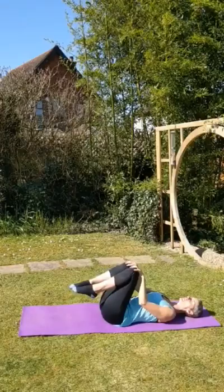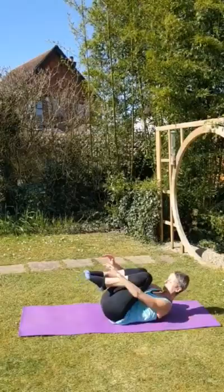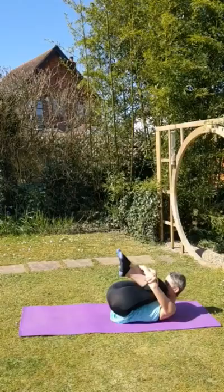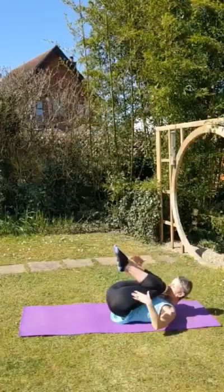Let's finish off — last one. Knees in, head and shoulders up, wrap the arms around the lower legs. Can you bring your knees and your nose together and make yourself into a little ball? Yes. And then release that, hands underneath, and look up.